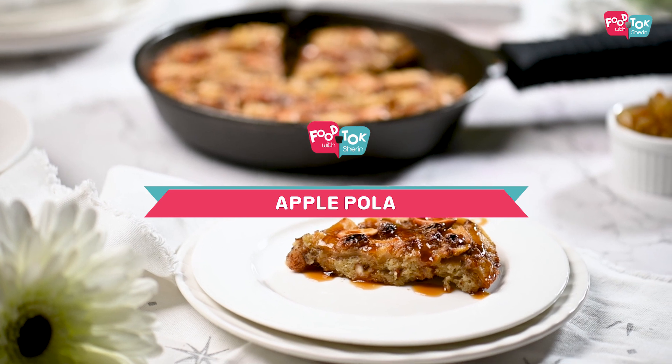Welcome to Food Talk Utshariq. This recipe is Apple Poled. There is a dish called North Kerala.